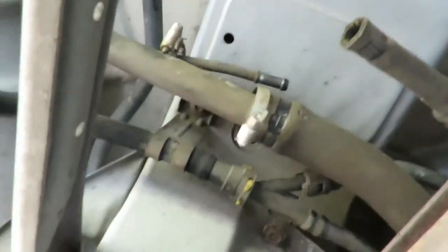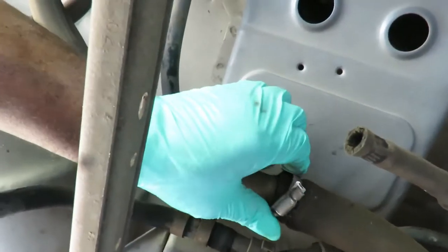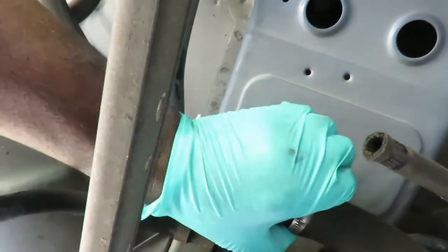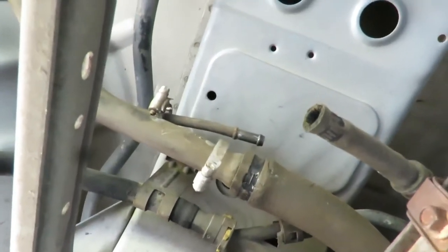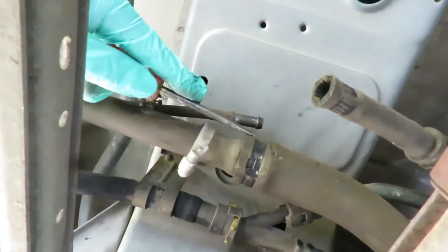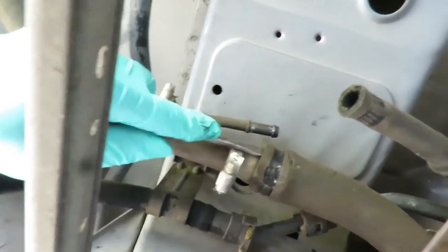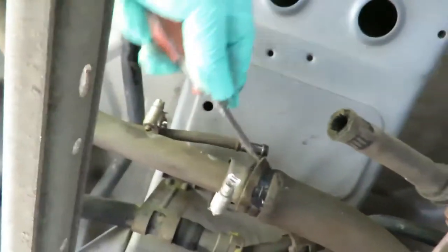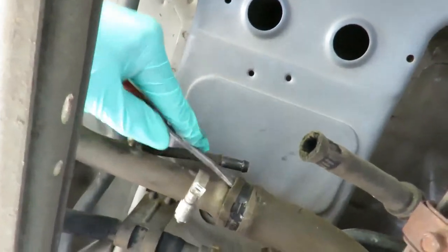Let's get our Phillips screwdriver. This line keeps sliding back, but that's okay. We're going to break the seal — because it's been up here so long it's practically sealed up. Get our screwdriver and, without damaging the holes, just go around it to break that seal.